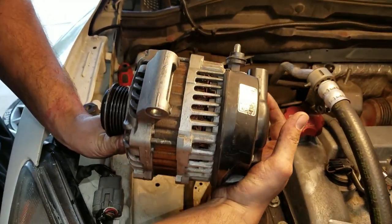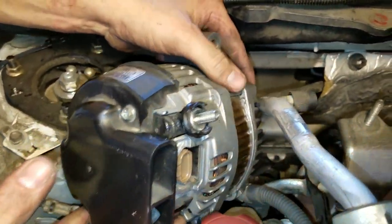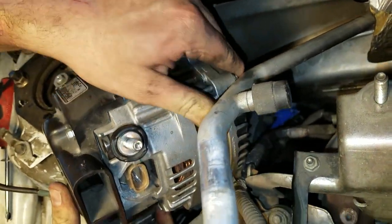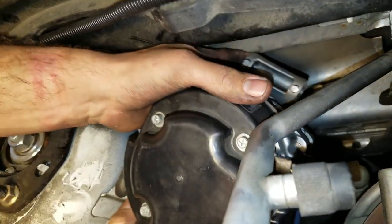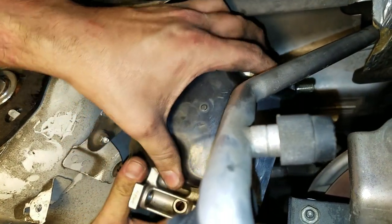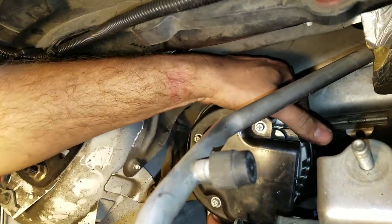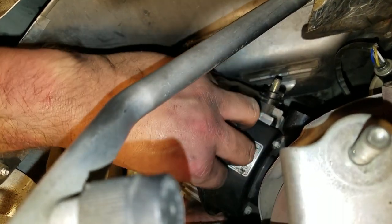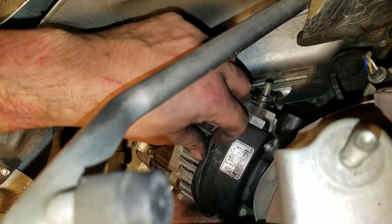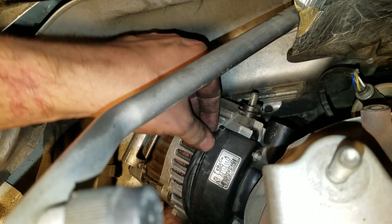This is going to be the orientation the alternator should sit in, so I'm going to try to squeeze it back in the same way I took it out. Now I've got to make it pivot and rotate to the other side. Be careful because this tends to slide off the little gasket that sits in between the cover and the alternator — I believe it's like a cooling system of some sort to cool it.